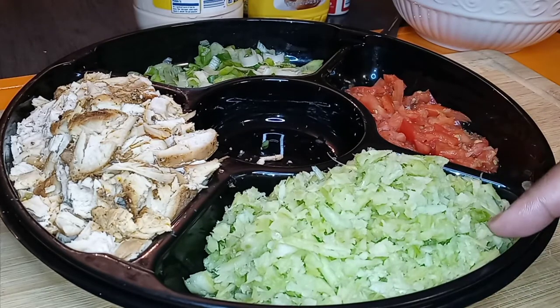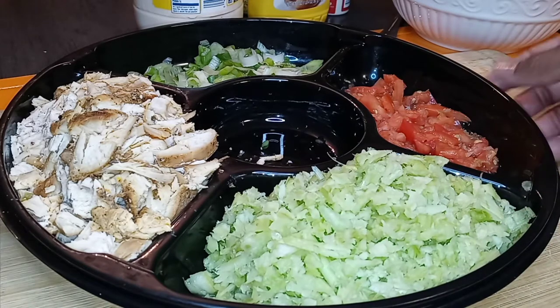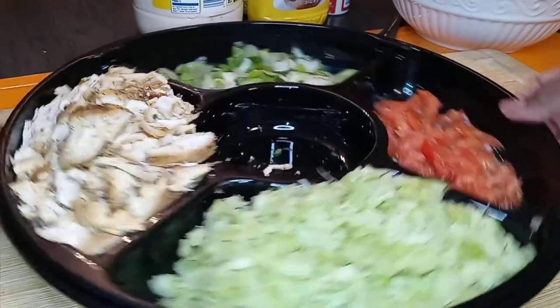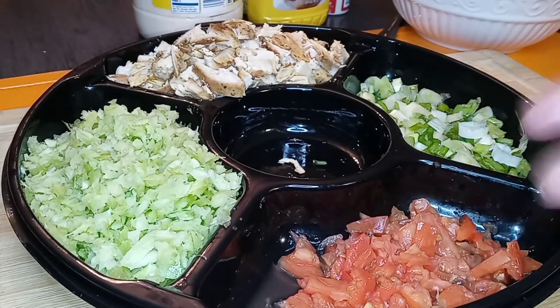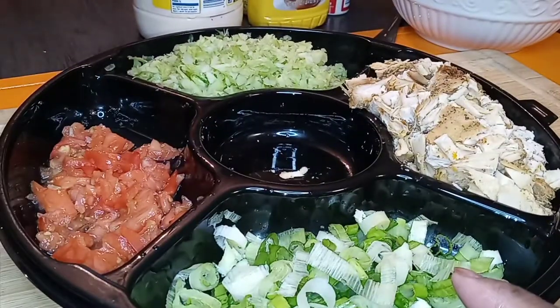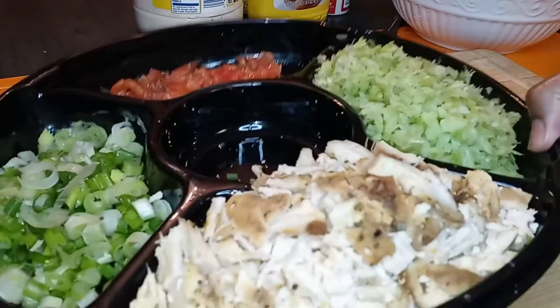I use my food processor and mince that up — that's about three stalks, and I like a lot of celery too. This is about half a tomato, just diced up any kind of way. This is green scallion, and of course our turkey, which is the star of the show.